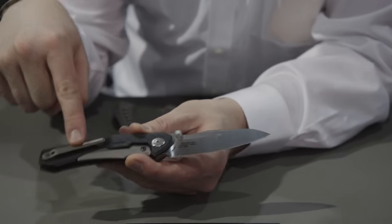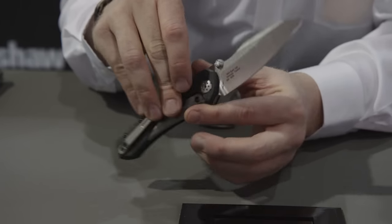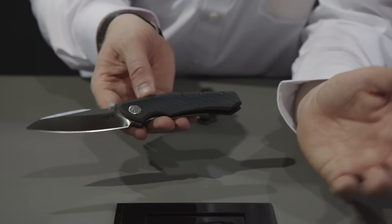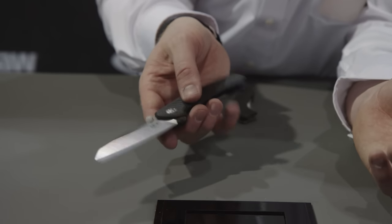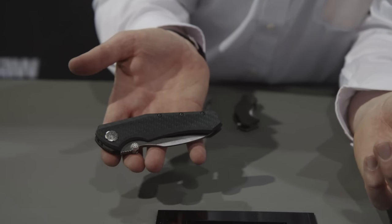We have a 3D machined titanium pocket clip. We have a two-tone blade made out of CPM 20CV — another great high-end powdered steel, a real great upgrade for this knife. MSRP of $400. A really cool piece.